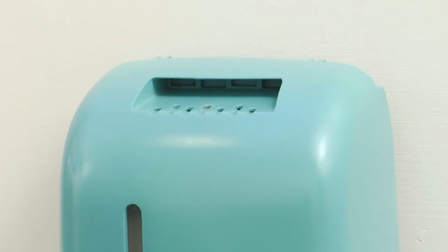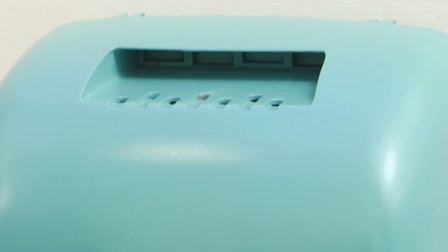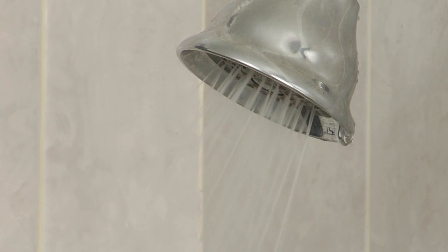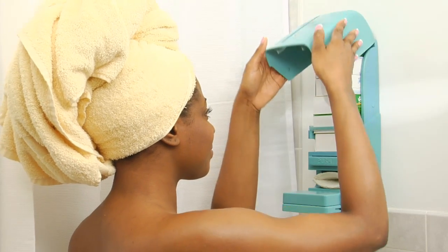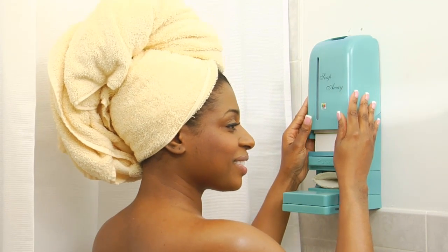Soap Away is a fragrance disperser. Specially designed to facilitate the release of the scent of luxury soaps, the dispenser creates a fragrant environment that envelops you as soon as you enter the shower. Indulge in aromatherapy from your favorite perfumed soaps. The allure just might make getting out of bed that much easier.